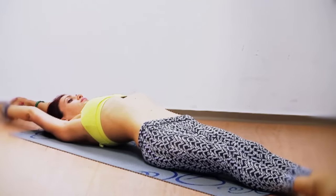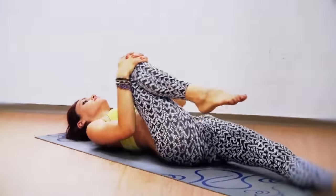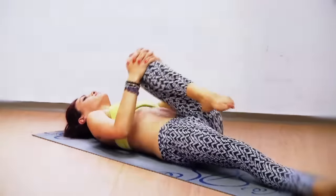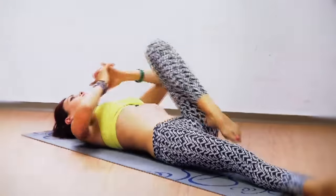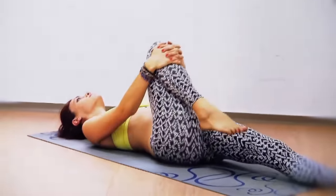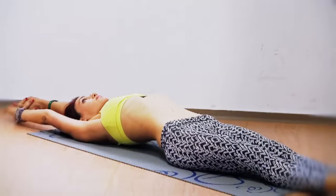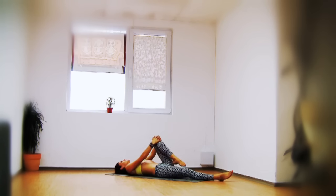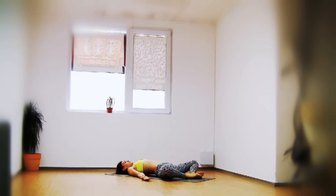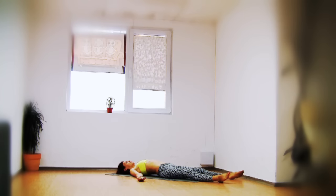Bring your hands over your head, point your toes and stretch your belly. Hug your right knee into the chest, draw a few circles, stretch your hands over your head. Left knee circles — bringing the circles into the hip joint, stretching over the head. One more time right knee in circles, stretching over the head. And left. Bring the soles of the feet together, lower the feet down on the floor, open the chest, drop the shoulders down — supine butterfly pose. Allow the breath to return to natural.